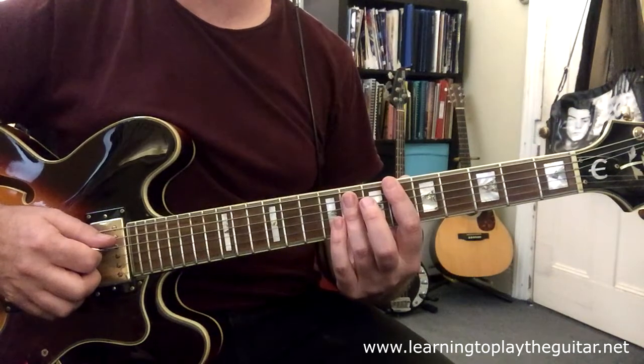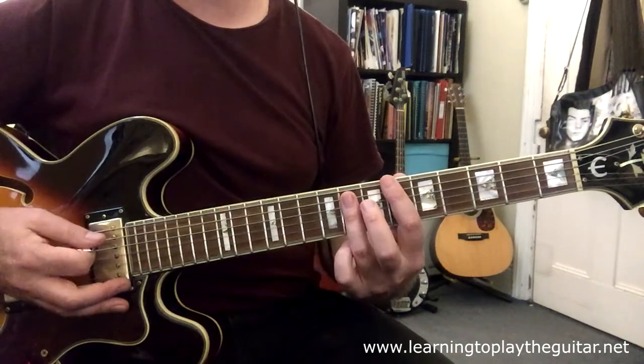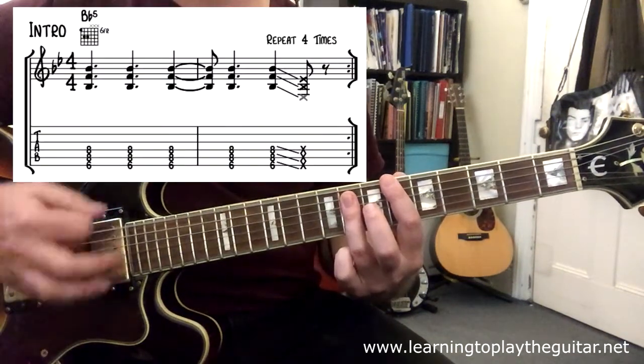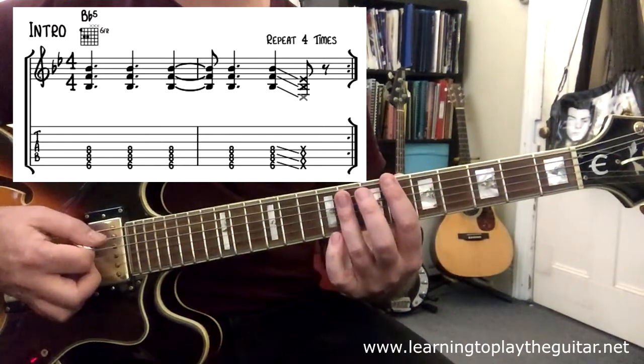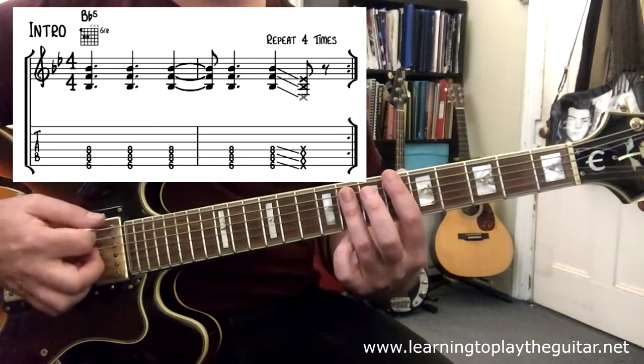For the chord we have five strums and then we slide down with this rhythm. And that repeats four times.